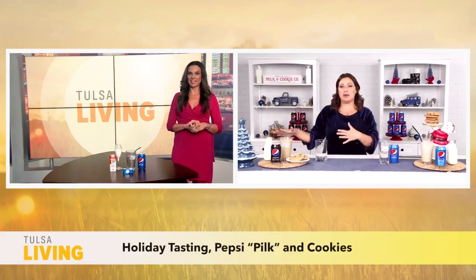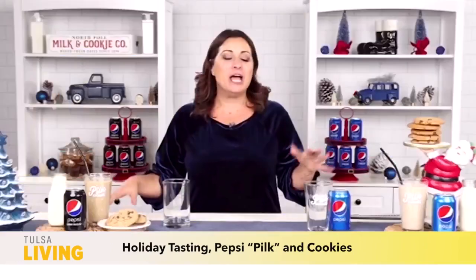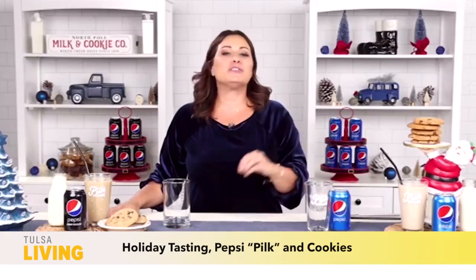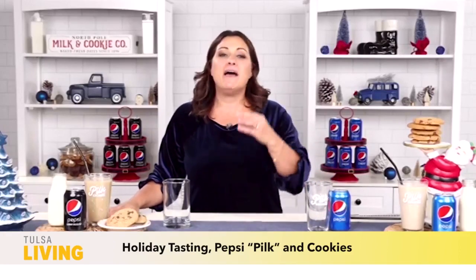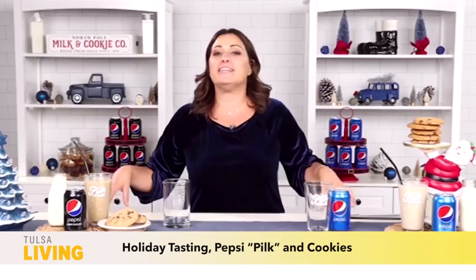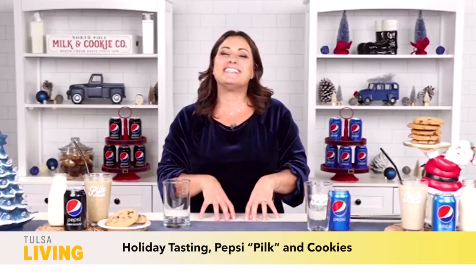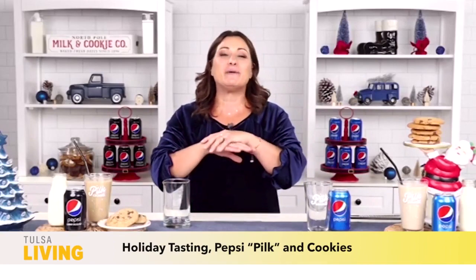So Pilk is a combination of two very surprising ingredients — Pepsi and milk — which actually pair perfectly together, but also with some cookies. Pilk is known in pop culture as a dirty soda that has grown over several decades, recently gaining viral fame on TikTok. Today I'm going to show you how to make it so you can try the deliciousness for yourself and see what all the hype is about.